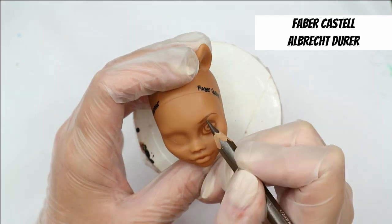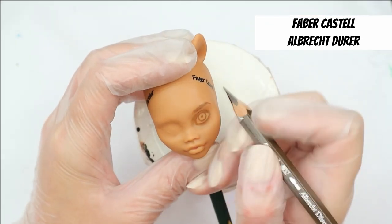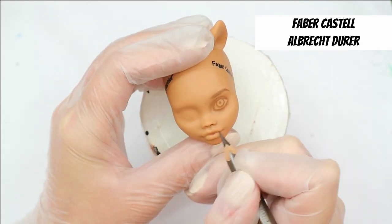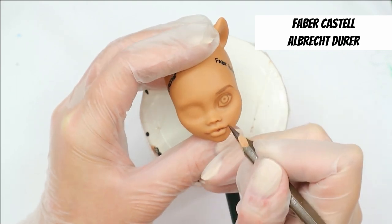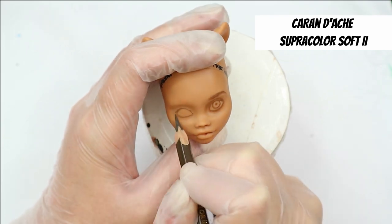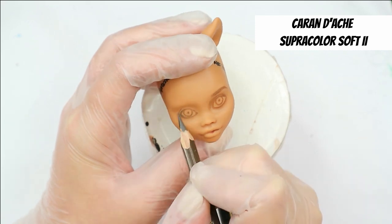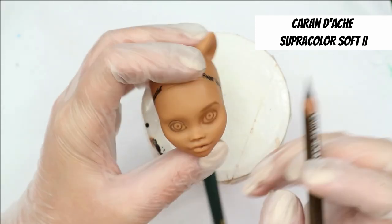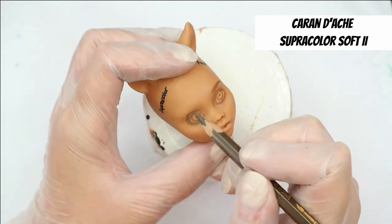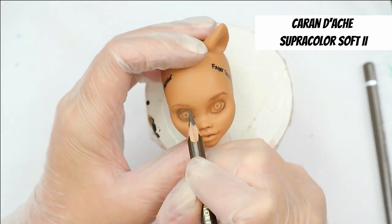My goal on the first layer is to sketch the faces and draw shadows with pastels. I'm going to use pencils in the same order as we tested them on paper. Starting with Faber-Castell — you can see it draws quite well on this doll's face. But Caran d'Ache Supracolor is so much better — I can easily draw a very fine line, I don't have to push, and the color payoff is much better than Faber-Castell.